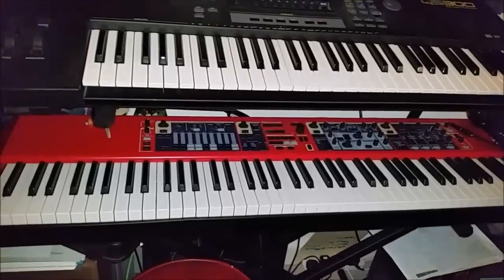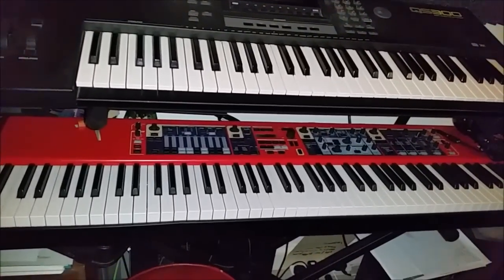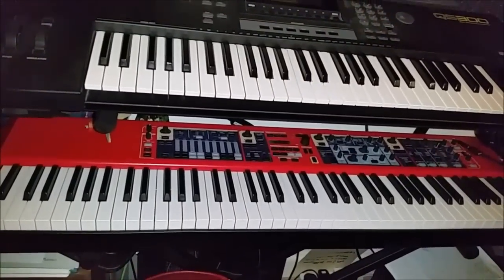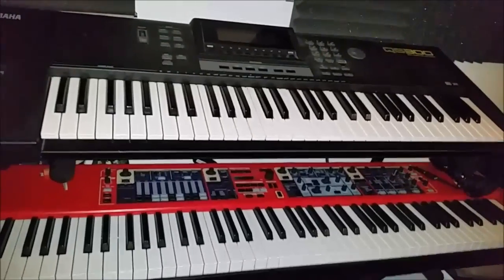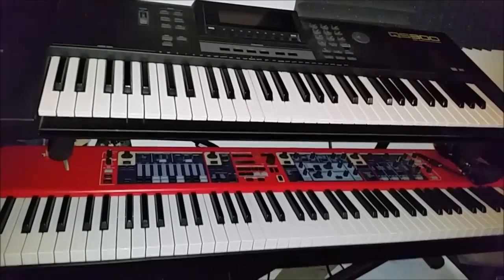Underneath that is the Klavia Nord Stage 88 and this does all my piano, electric piano, Hammond organ, and various analog-y type synth sounds — all get done on this wonderful machine.